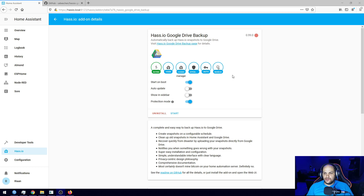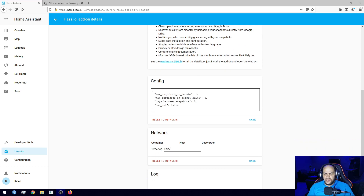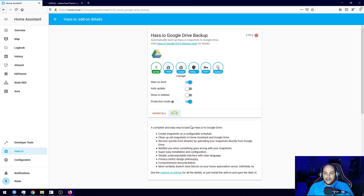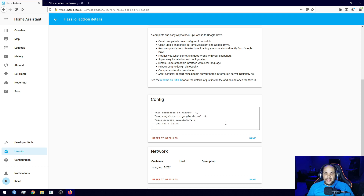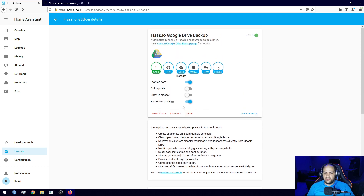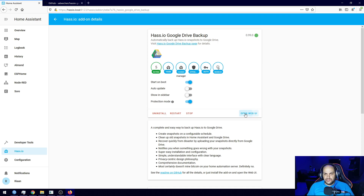That's installed. We're not going to change anything here — leave everything as is. You do have some configuration options such as maximum snapshots, but you can configure those within the interface itself. I'll go ahead and start the add-on now, then click 'Open UI' once it has started.